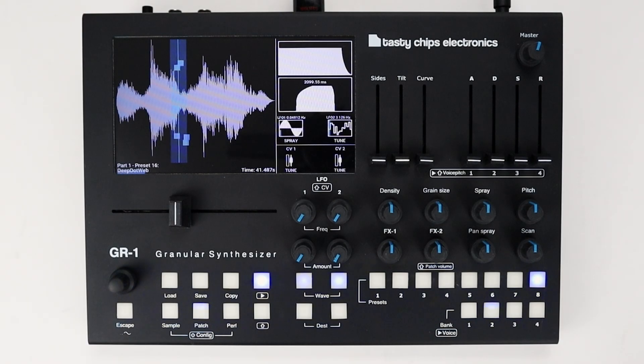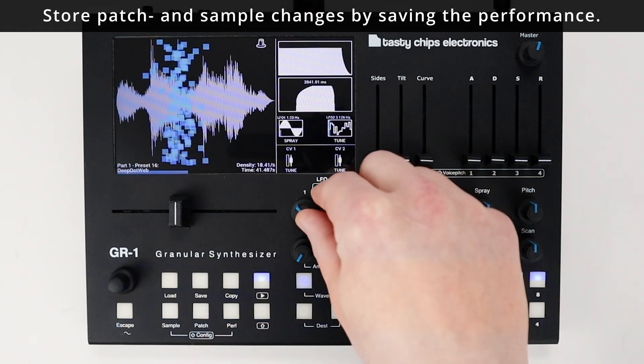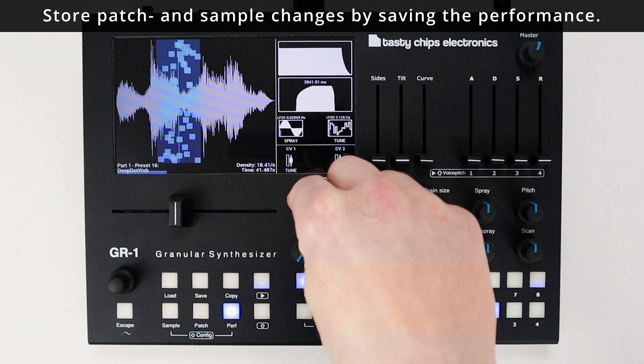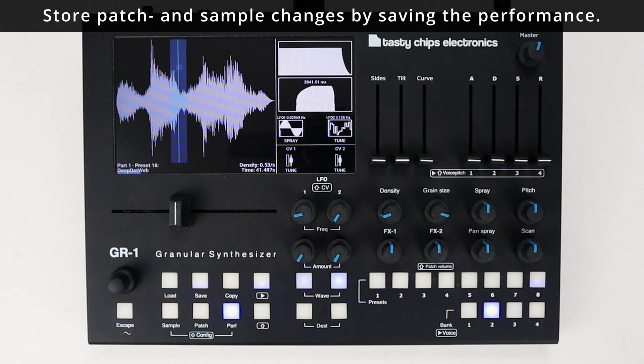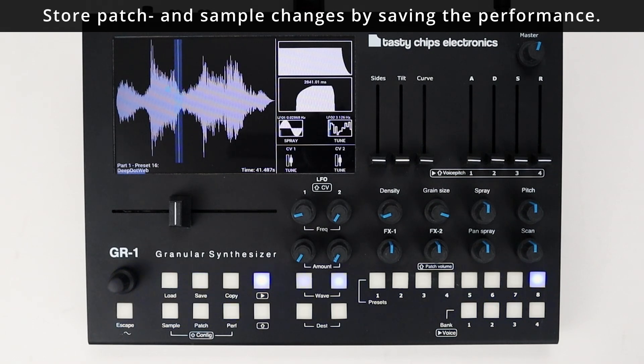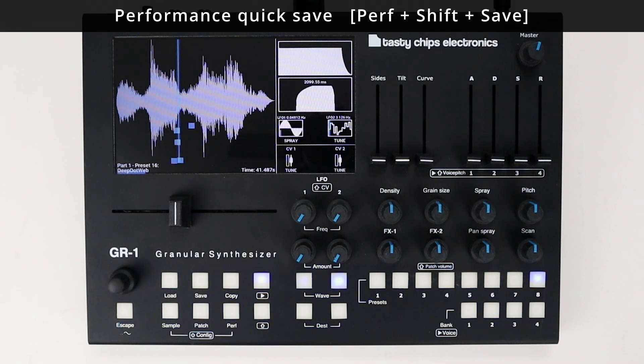Performances are configuration snapshots of the entire system that can be stored to an internal or external location. So if you want to recall all the last saved changes you have made to your patches and samples, you need to save the performance to the internal memory of the GR1. The quickest way to save a performance is by highlighting the performance button and pressing Shift plus Save. This is called a performance quicksave, and this action will immediately store all changes to the last loaded performance.